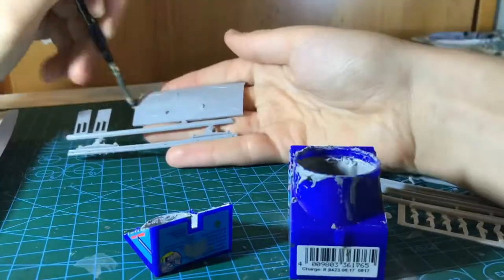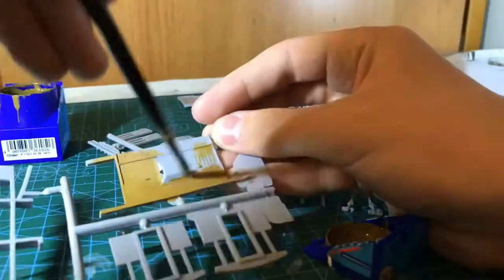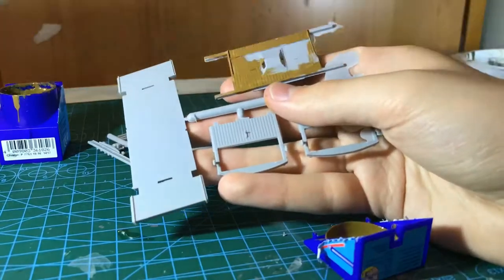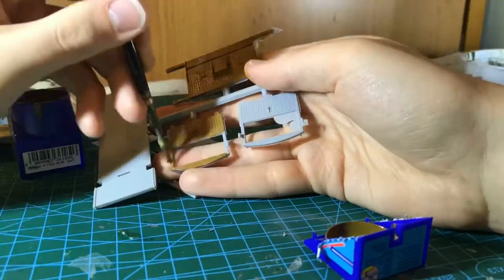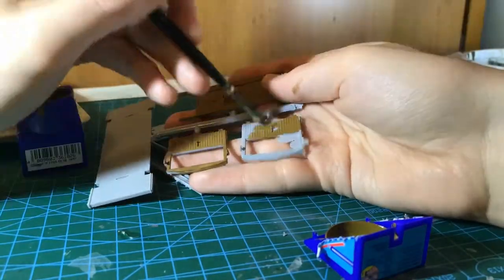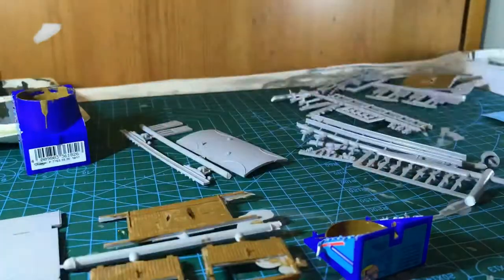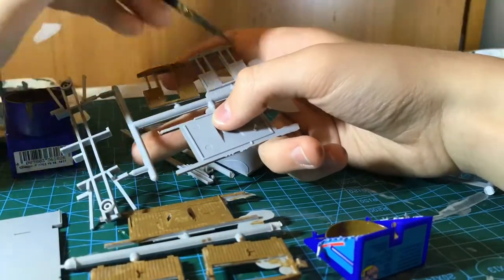So the first thing I did is I painted the top of the roof in the Revell light grey, followed by the dark earth on the sides of the body. For the first coat I didn't water it down, as if you water it down for the first coat it wouldn't stick to the plastic properly. So for the first coat, always do a straight out-of-the-pot coat, and then water it down for the next coat if you want to get that perfect finish.